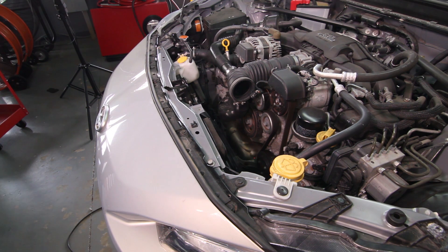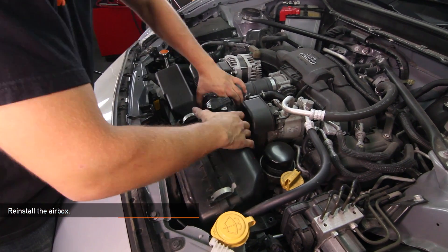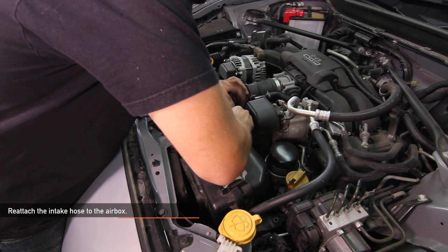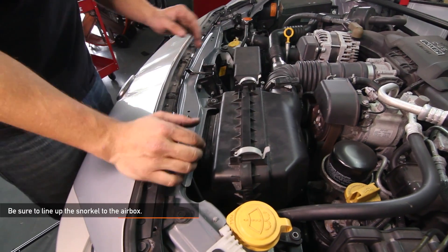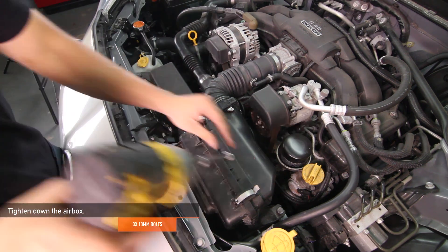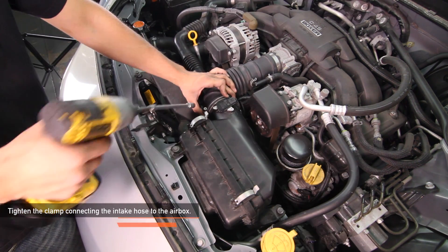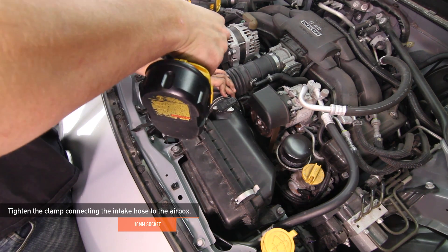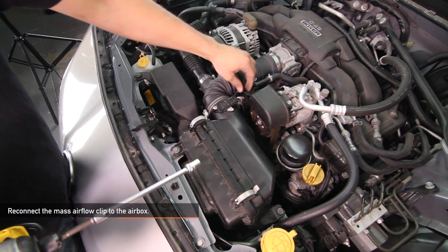This would be a great time to reinstall your air box and snorkel so you can test your fans before fully finishing up the install. Reinstall your air box. Reattach the intake hose to your stock air box and be sure to line up the snorkel to the air box. Tighten down your stock air box using the three 10 millimeter bolts you removed earlier. Using a 10 millimeter socket, tighten down the clamp connecting the intake hose to the air box. Reconnect your mass airflow clip back in.